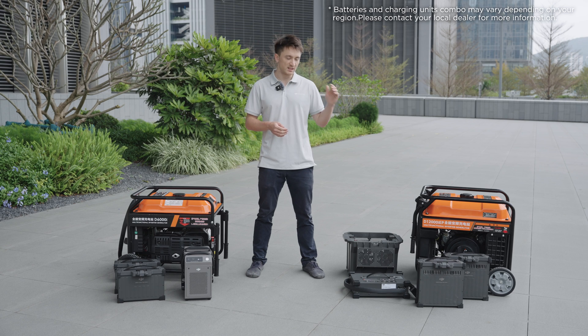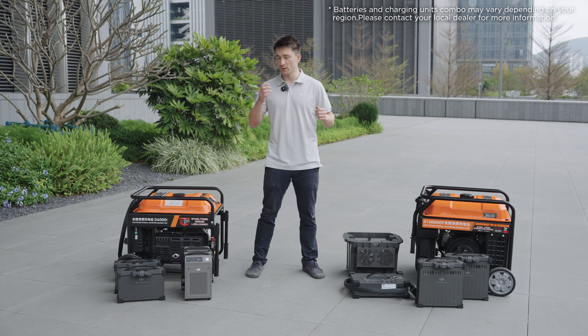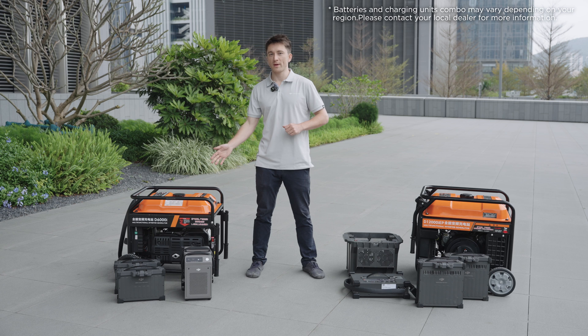The Agras T50 uses DB1560 batteries, which have a capacity of 30Ah. The T25 uses DB800 batteries, which have a capacity of 15.5Ah.